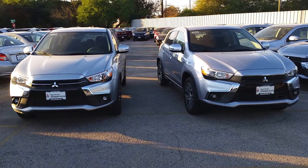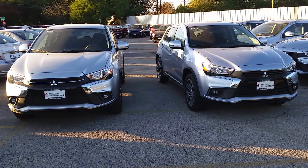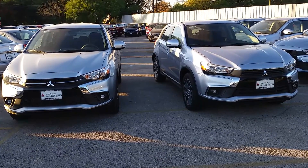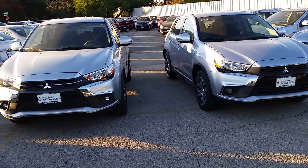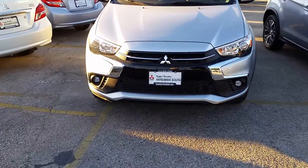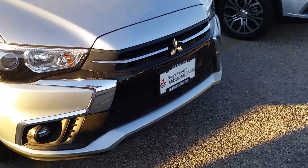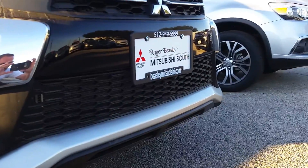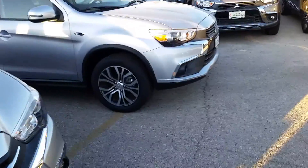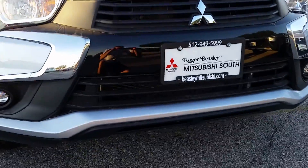Hey guys, Jason R CarGuru here. I've got the 2017 and 2018 Outlander Sport here — both are the ES models. You can see the 2018 right here; they've upgraded the front fascia, made it a little sportier, with a honeycomb front end. Then you come over to the 2017 — similar styling, but not quite as aggressive.